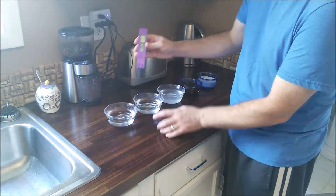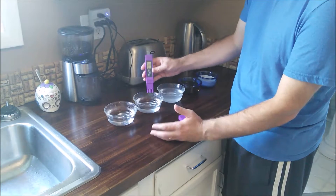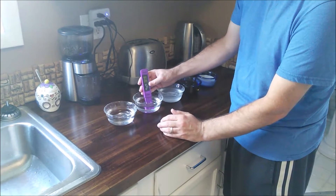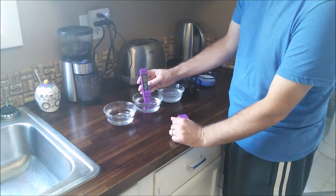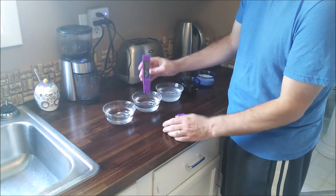Then I have some filtered water from our carbon filter, which should be lower in terms of parts per million. It's actually a little higher — because we have a mineral filter on our refrigerator, the added minerals bring it to a slightly higher parts per million. Interesting.